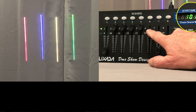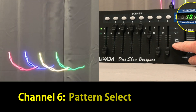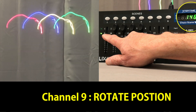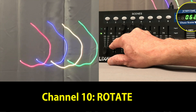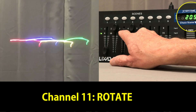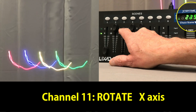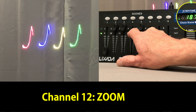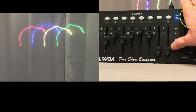Now let's pick another pattern like this J. On channel 9 you can set the orientation. On channel 10 you can rotate it. On channel 11 you can rotate it on the X axis. And on channel 12 you can zoom in and cycle it at different speeds. Remember, you can set any combination of these different effects.